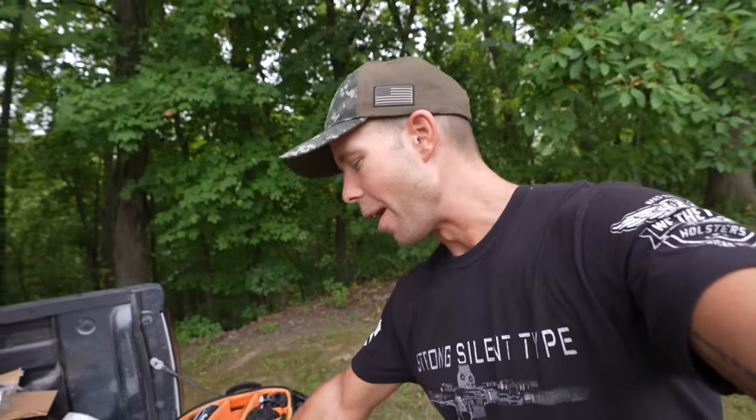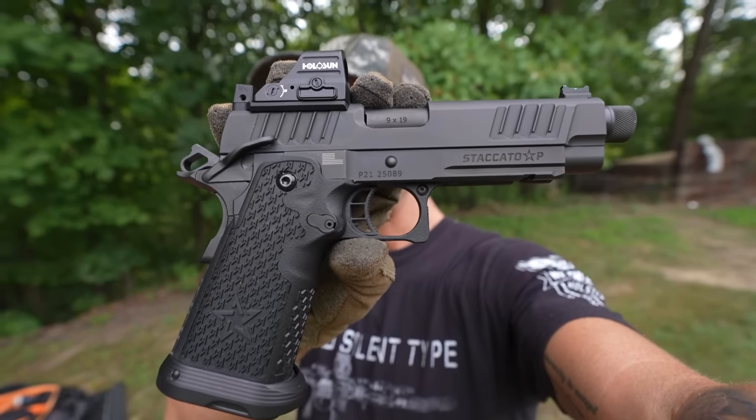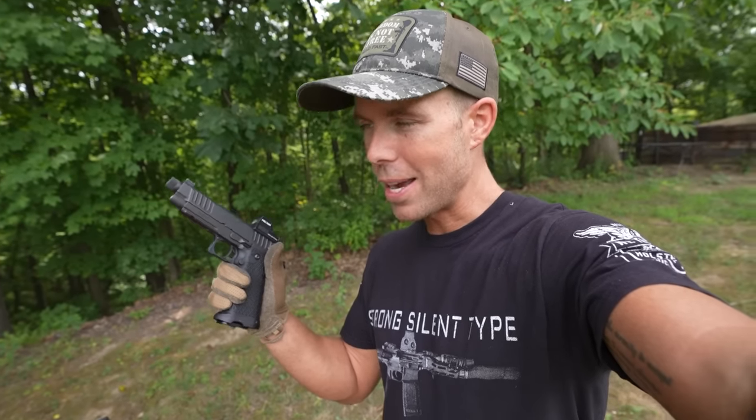What's going on everybody? Welcome back. This ought to be a good one because today we have quite possibly the most expensive out-of-the-box handgun I have ever fired on this channel. Say hello to the Staccato 2011. The 2011 is basically just a modern double-stack version of the 1911, and the Staccato is widely considered to be one of the nicest, definitely most expensive, gucciest 2011s money can buy. It's also a very good looking handgun and I believe this one was north of $3,000. The question is, is it worth it? And that's what we're going to find out today.